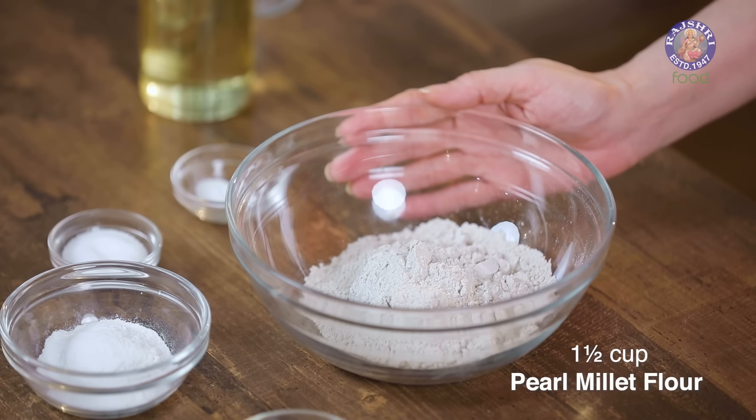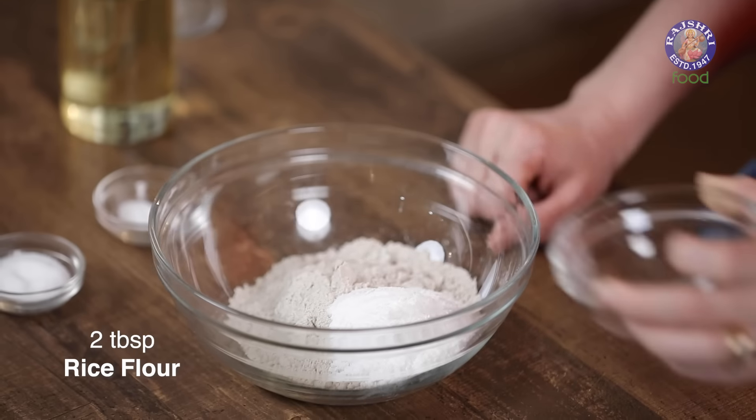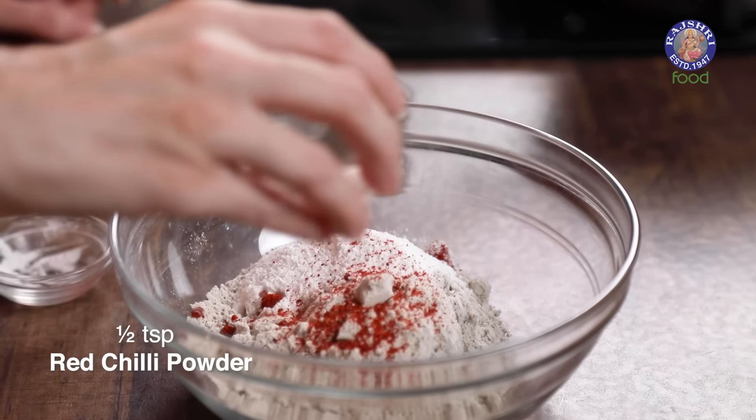I have 1.5 cups of Pearl Millet or Bajra Flour. Make sure you sieve it through the finest sieve that you have. Now let's add in the remaining ingredients: 2 tbsp of Rice Flour, salt to taste, 2 pinches of Baking Powder, and 1.5 tsp of Red Chilli Powder.